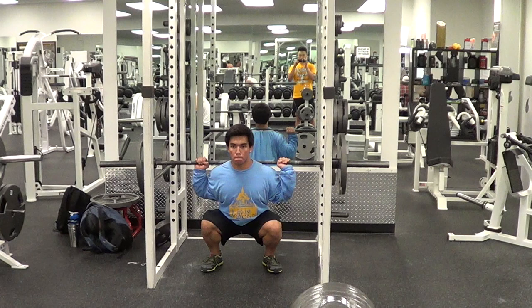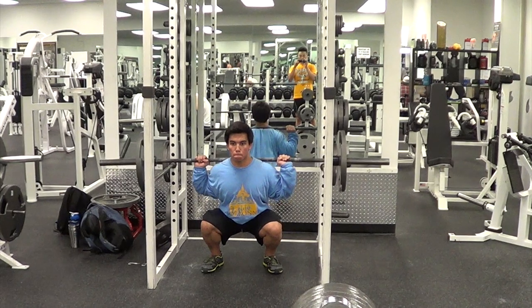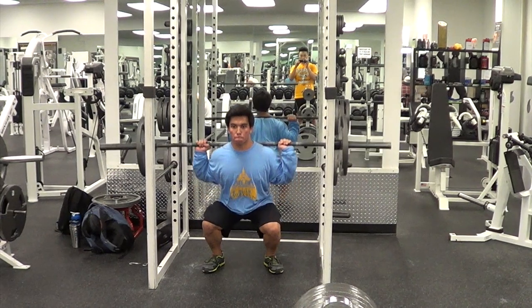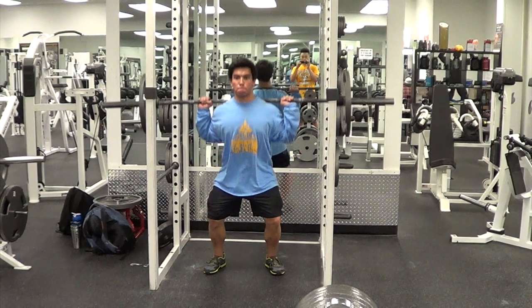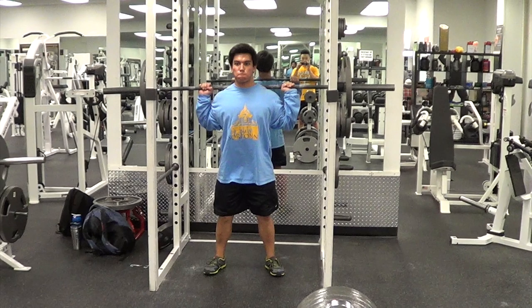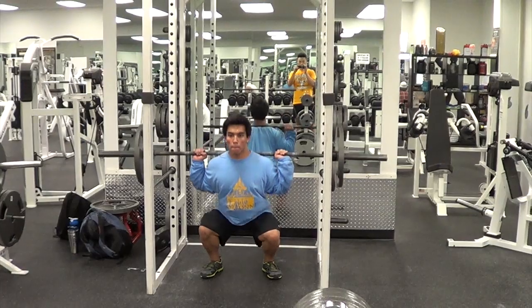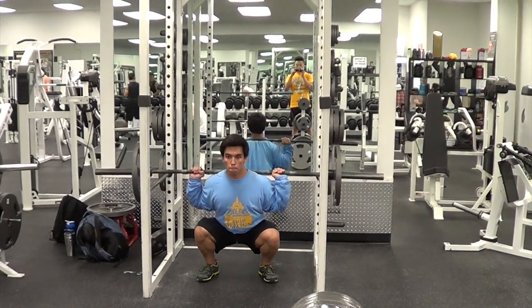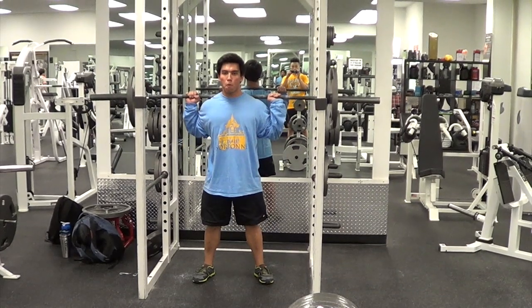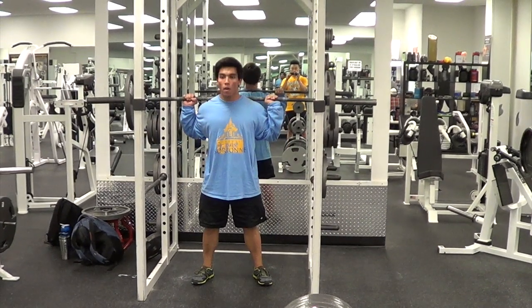On the ascent, you should be driving through your heels and keep driving your knees outward just like you did on the way down. One more important thing to note is that your hips should never rise faster than your shoulders. A lot of times you see people out of the hole where their hips shoot up, increasing the angle of their spine — it looks like they're leaning forward a lot more, which makes the lift much harder on your lower back. Always hit depth, drive your knees out, and keep yourself upright.